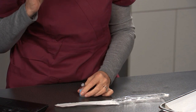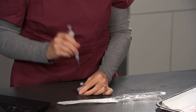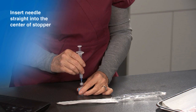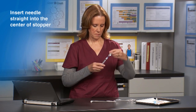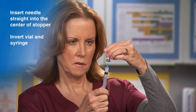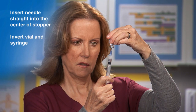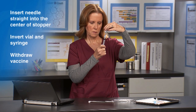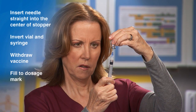Hold the vaccine vial on the counter with your non-dominant hand. Holding the syringe with your dominant hand, insert the needle straight into the center of the stopper. Pick up the vial and syringe together, then invert them. Hold the vial and syringe at eye level and carefully pull the needle back so the tip is in the liquid. Withdraw the vaccine by pulling on the plunger of the syringe, and fill to the dosage mark on the barrel of the syringe.